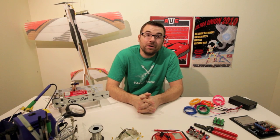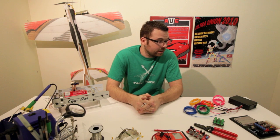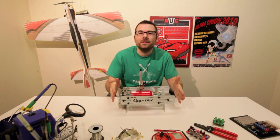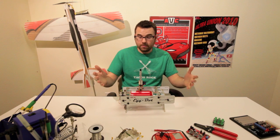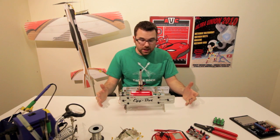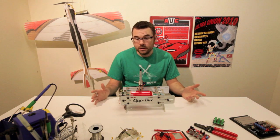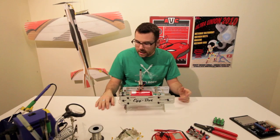Hello everyone, welcome to the very first new product post for 2011. We have some pretty exciting things, so let's go ahead and take a look at what we've got this week. This little contraption is the EggBot, and basically what it is, is an automated mechanized Easter egg decorator. Of course you can decorate other things other than Easter eggs, like a soda can if you want, but it's pretty neat.